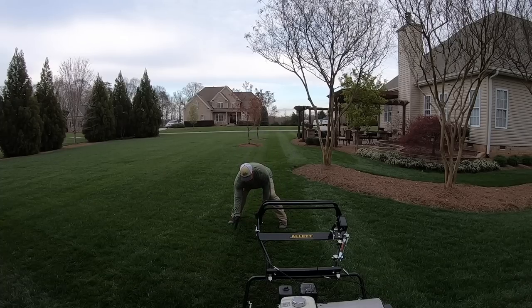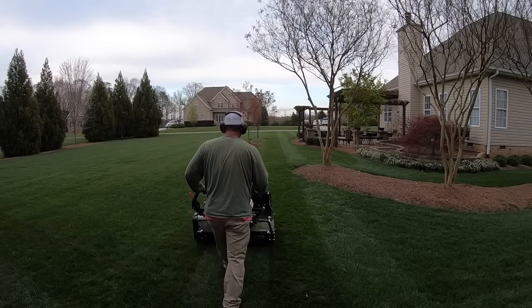You see — here's the cut line and here's my stripe line. So now when I line up, I'm going to line up here. I'm not going to follow that edge of grass that's already cut — I'm going to line up over here.